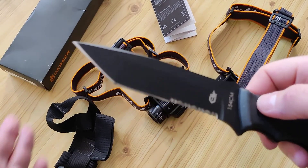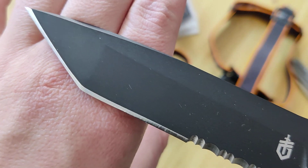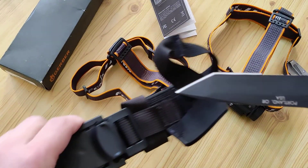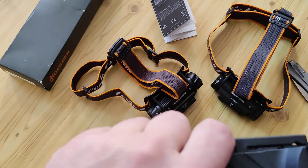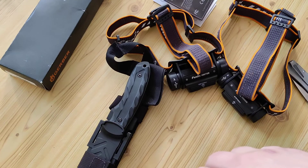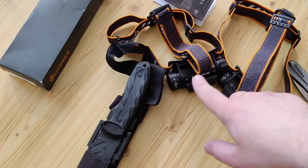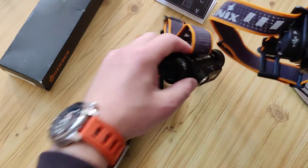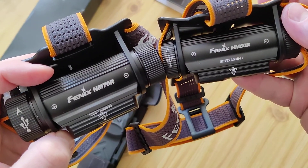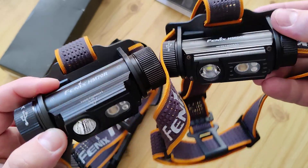I will make a review of it, I will test how it works, and we will see it in a future review. That's all for now — put a like, subscribe to my channel, and you will see the comparative review of these two Fenix lights.